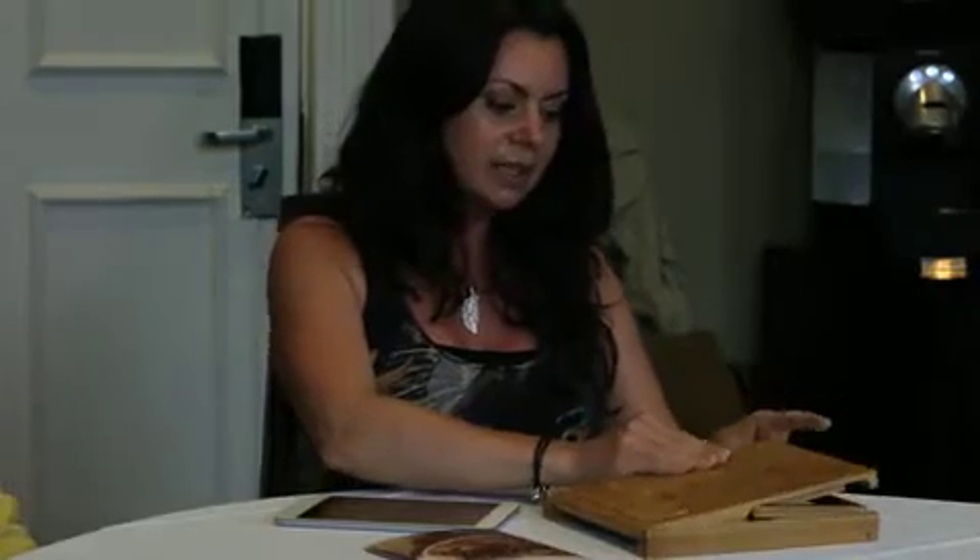It folds down beautifully completely flat so that you can take this to your Pampered Chef parties, stick it in your crates or in your bag, and it's going to be really easy to carry around with you.